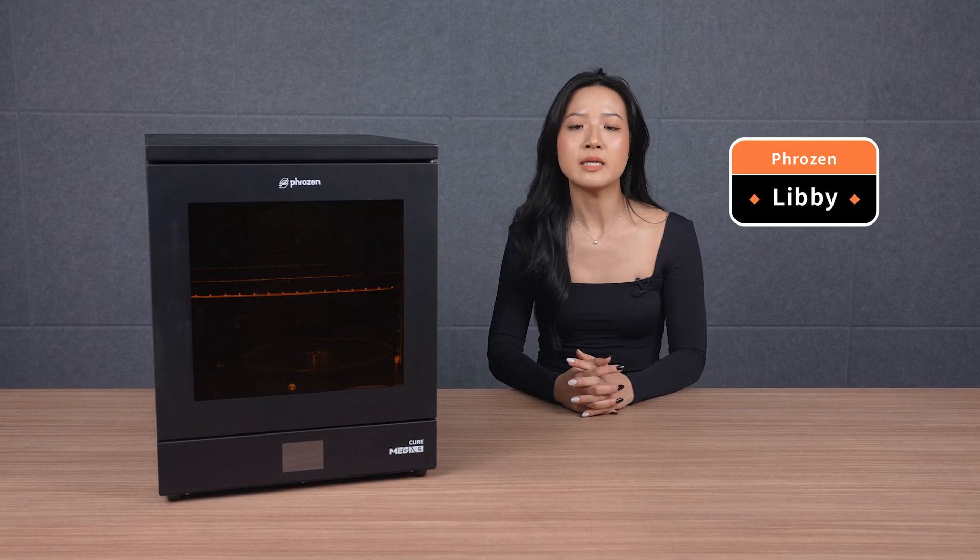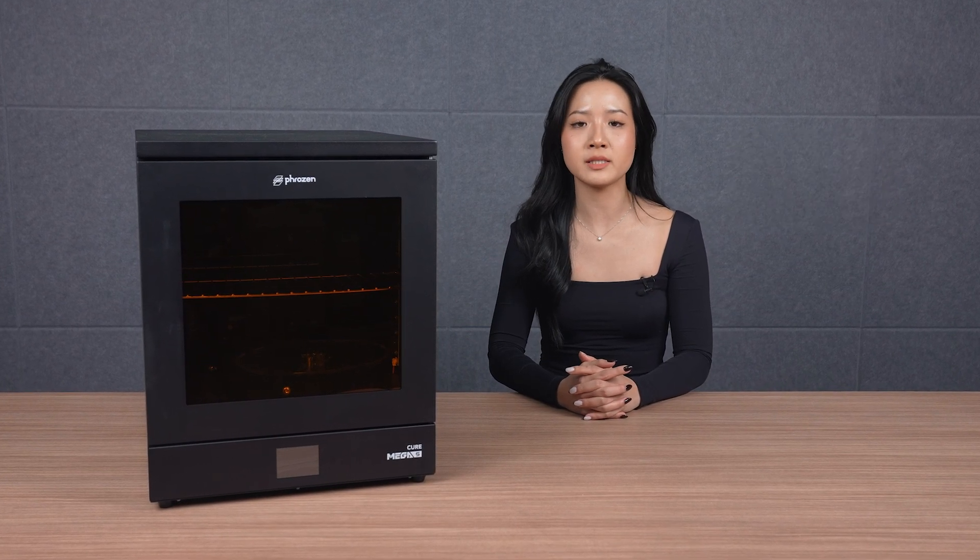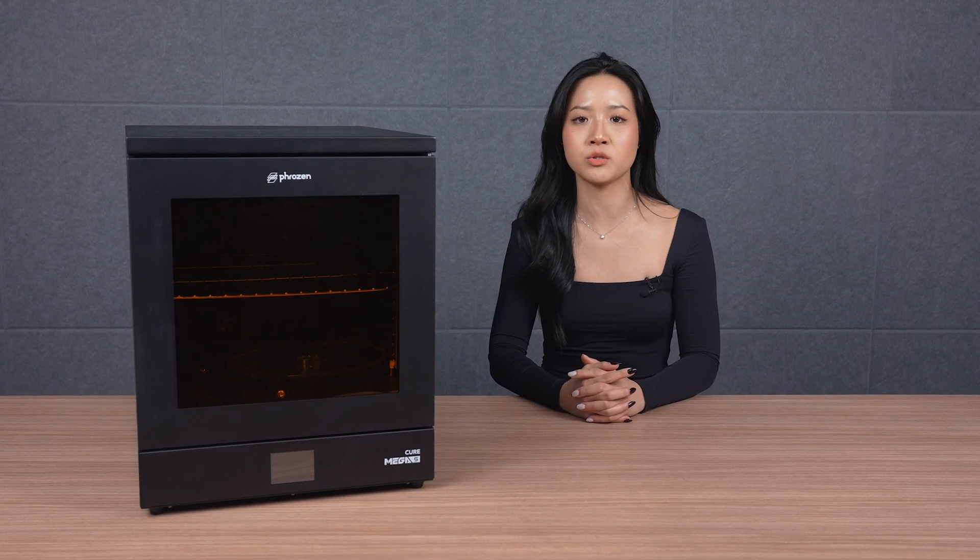Hey friends and community, it's Libby. Today we'll unbox and set up the Cure Mega S using some fantastic models from LUT Studios.